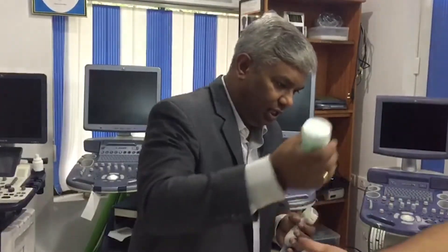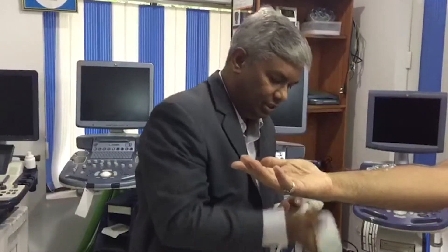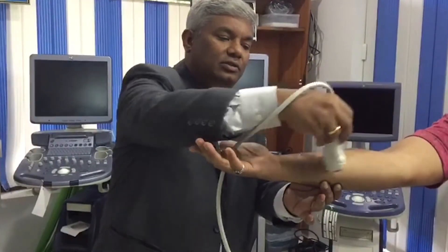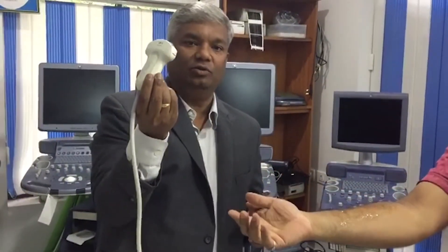So there is a show of the hand. If you put the jelly here, what people do is they get the probe to spread this jelly — they just do it like this. Actually, the ultrasound probe is meant for imaging, not for spreading the jelly.